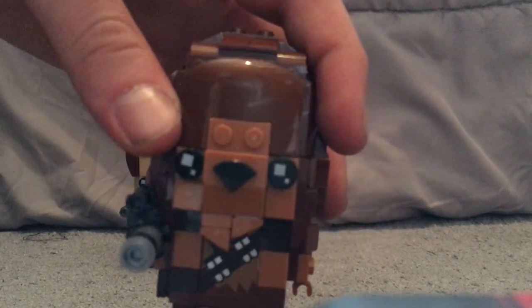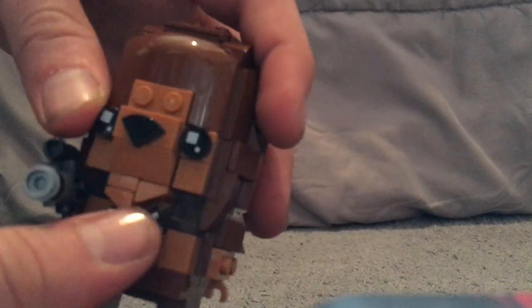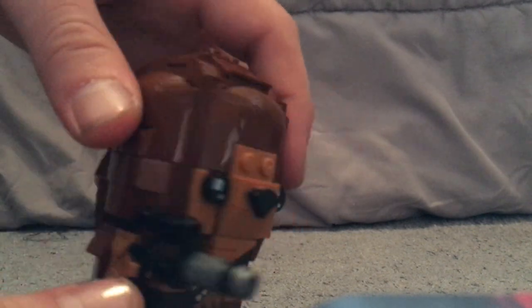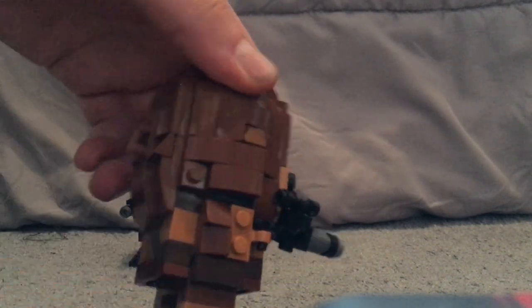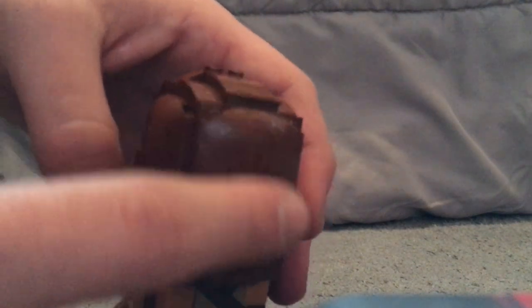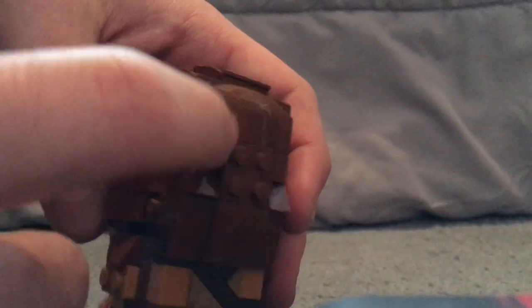The face does a good job of capturing Chewbacca — you can see the shaggy fur effect, and there's a lot of that detailing all over the figure as well.